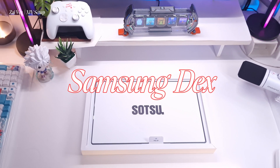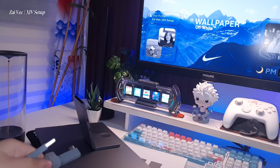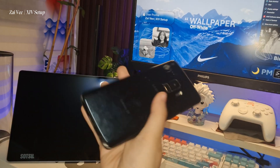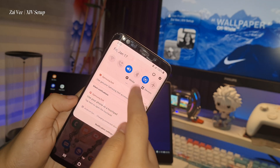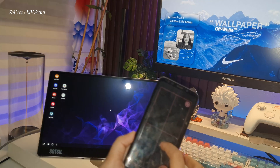Now let's try turning my phone into a laptop. We will plug this side of the Type-C cable into the monitor, and this side we plug into our Samsung Galaxy S9 — and tada! As you can see, you can now use your phone as your PC or laptop with the Flip Action Go 14 from Sotsu.